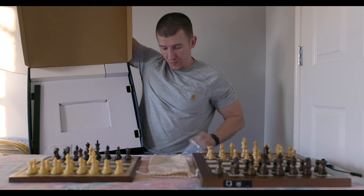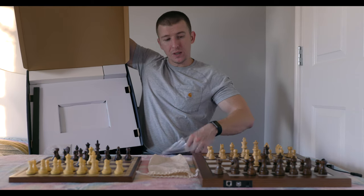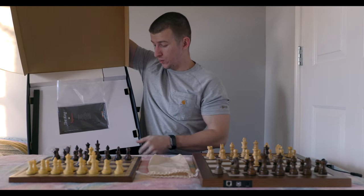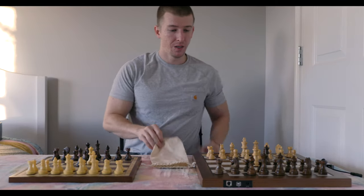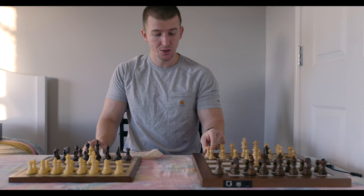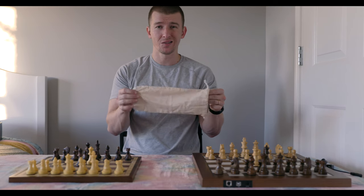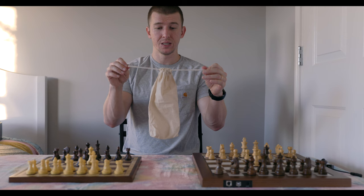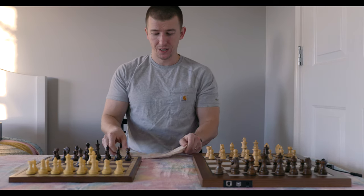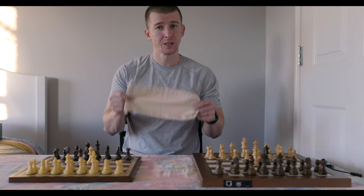I didn't really even take the manual out, but I'm guessing it guides you in different languages on how to operate the software and the board itself, and what other accessories you can purchase for this particular board. Inside the box, you get the chess set, the wooden chess pieces — I'll show you guys up close in a second — and you get this little tiny canvas-looking, almost cotton bag for your pieces that closes up so you can keep them stored. You only get one bag; other boards sometimes give you two bags, one for light pieces and one for dark, but in this case you just get the one.